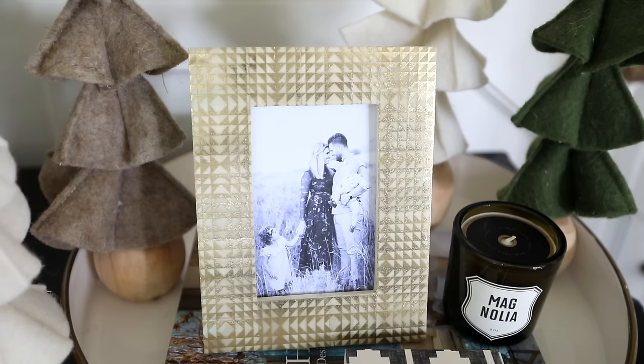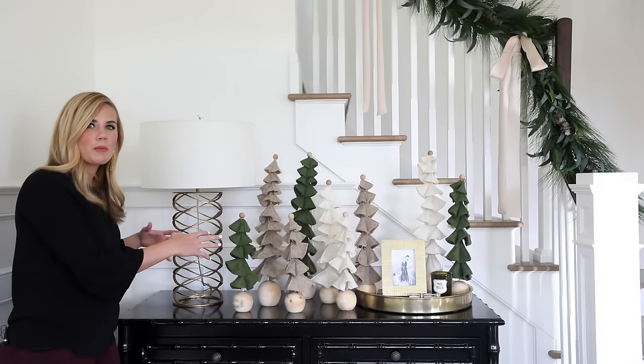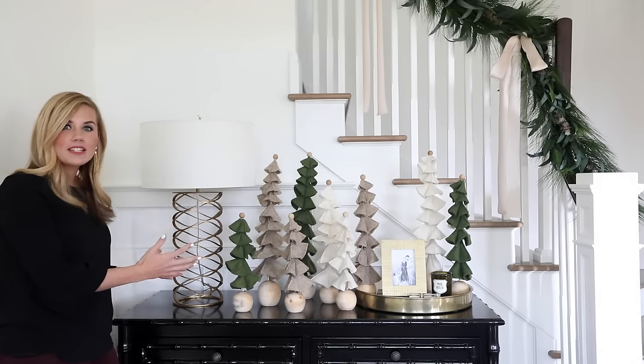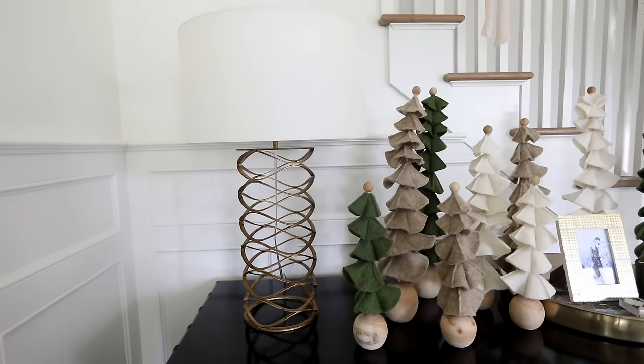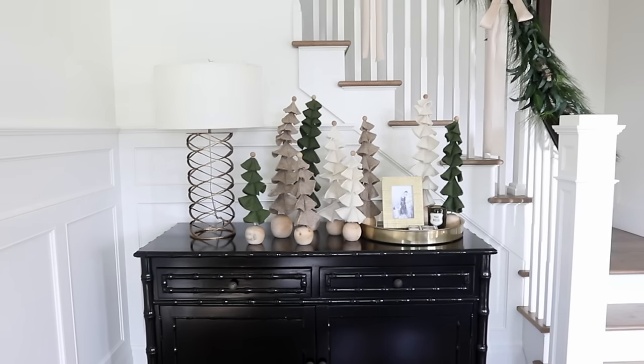When you're decorating a tabletop surface like this, it's nice to incorporate a few basic decor items like lamps and trays, because they anchor the space, and then you can fill in with all of the fun holiday stuff.